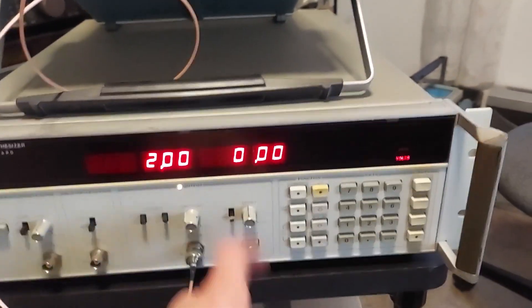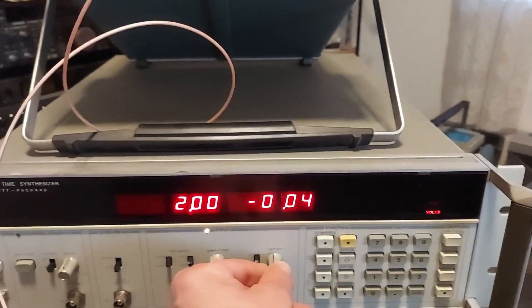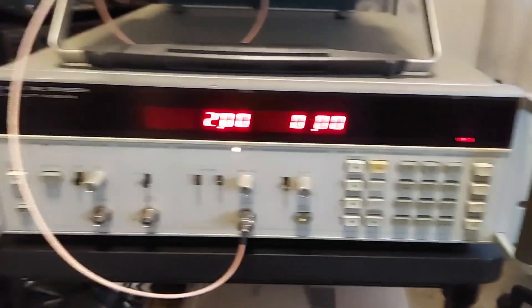And here is your offset — you can turn that on and move the offset around. It gives a nice convenient readout and also shows you the value in volts.